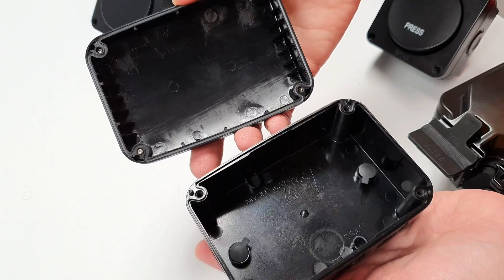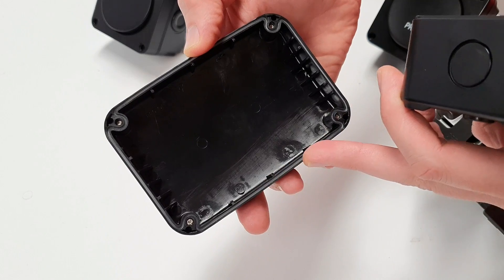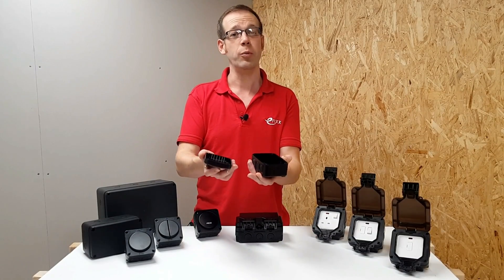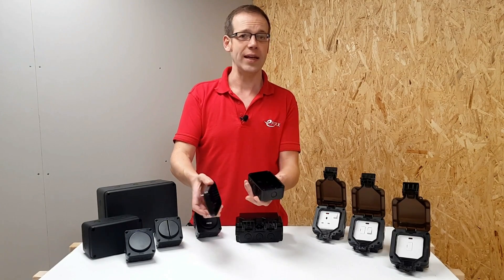Looking under the bonnet, as it were, you can see that there's a gasket on the inside of the lid that provides the IP rating of 66, and of course that means it's totally dustproof and will prevent moisture from entering the enclosure from powerful jets of water from any direction.